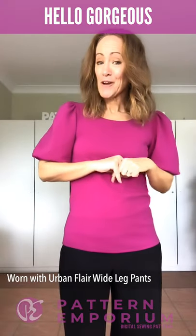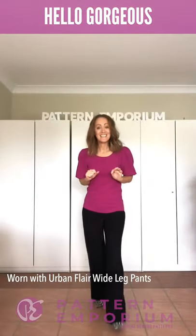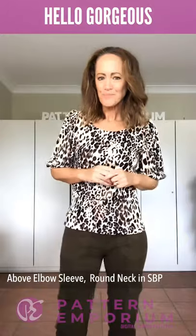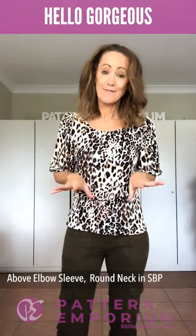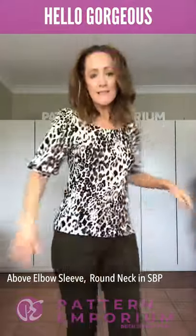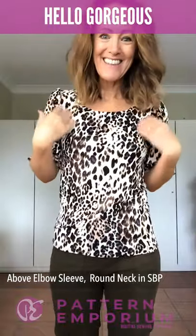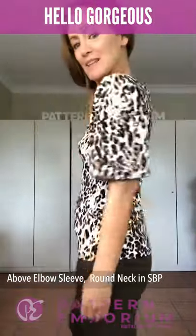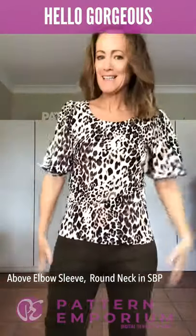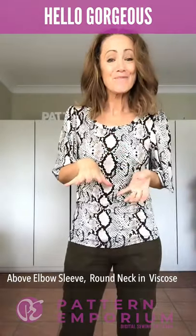If you're looking for something for work or you're a pants girl, these are the Urban Flare Winding Pants. Same style, different fabric — this is a more drapey fabric so the puff is really subtle and soft. It's the high round neck, and you can see it just creates a really soft, lovely, subtle look.